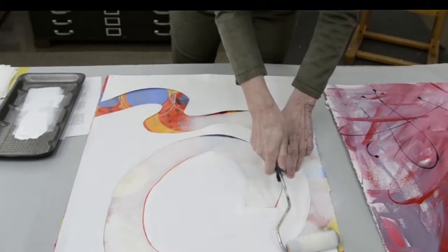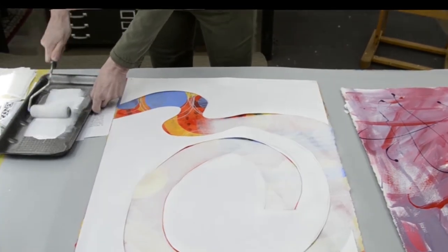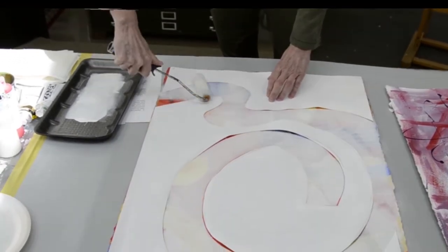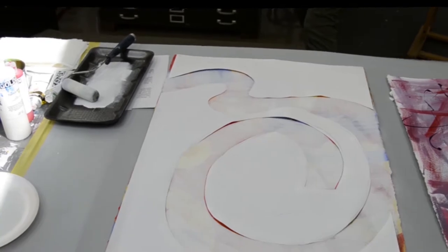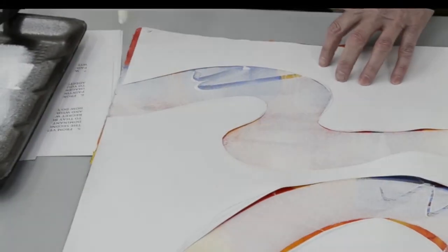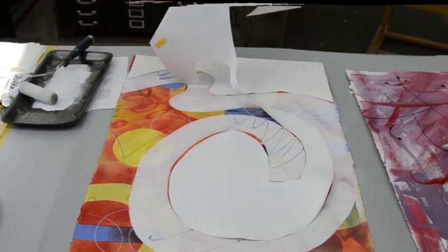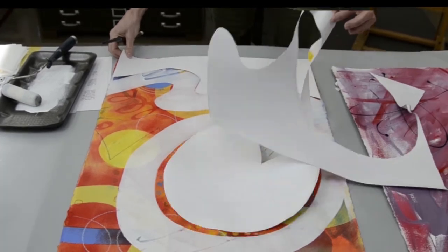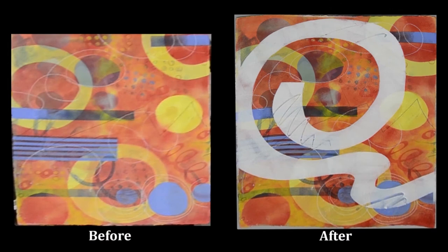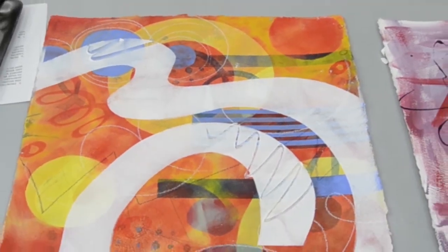We are social distancing — yes we are. We didn't hug, which was very hard to do. Sometimes, while the paint is still wet, I'll just take some of this and make some lines in there, just for interest. Now we can take this off — and now I think it's a little bit more interesting. We'll let that dry and then work on that again.